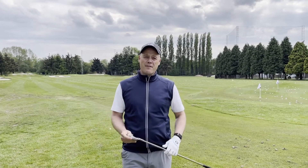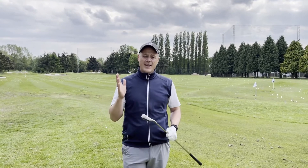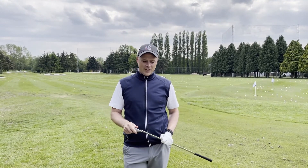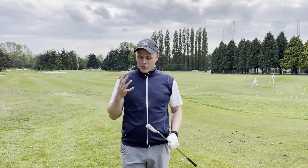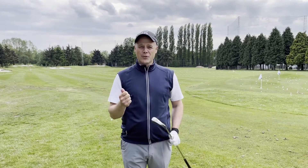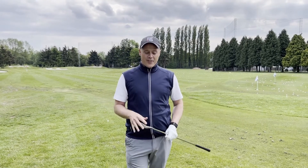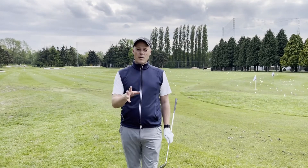Hi everyone and welcome back to our five-minute fix series. Today we've got a question in from Louise McLean, who's a member at LLG in the Beaches. She's sent a nice message into the website asking how do I hold the club a little bit looser. Louise is finding through her backswing that the tension in the hands is definitely there, resulting in a little callus on her finger — which is very common this time of year as it's getting quite warm. Here are some tips that can help with your grip pressure.